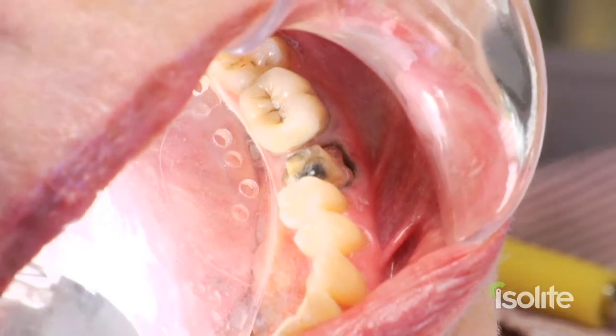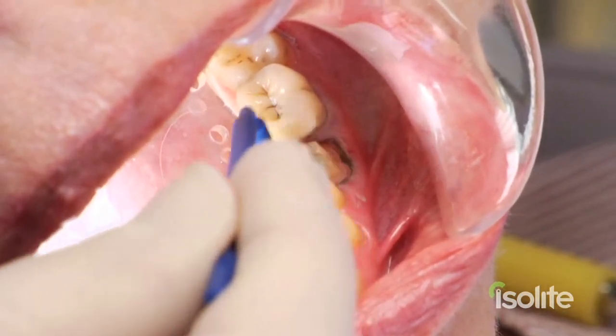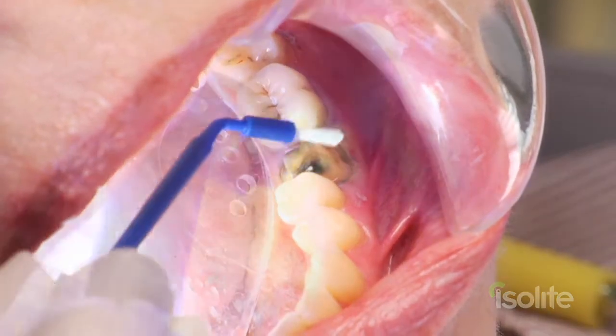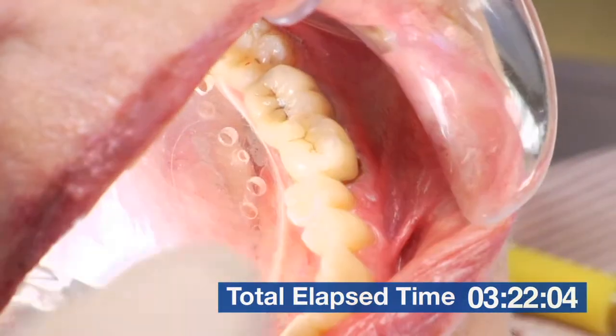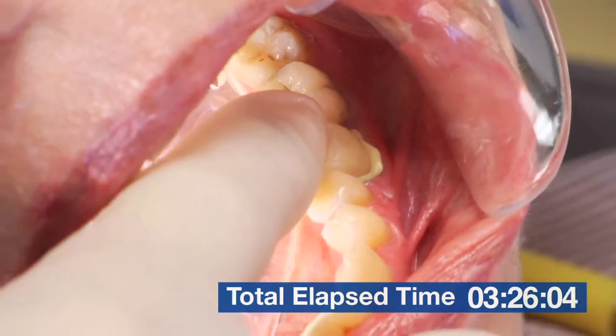We've already checked the fit, the contacts, the occlusion, and the aesthetics. So let's go ahead and bond and cement this. 10-second light cue. Typically we don't use cheek retractors in our office, but we're utilizing one today so that you can get a better view of our procedure.